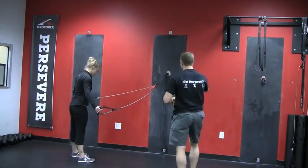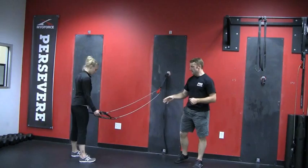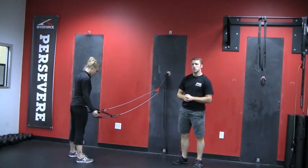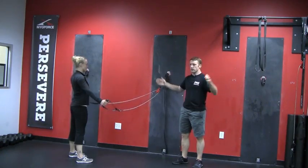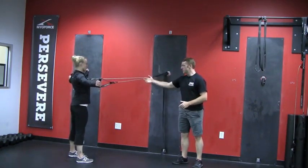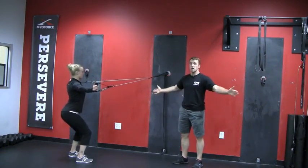We're going to have you start with the cables at a middle attachment point. Courtney's going to have her feet in the same position as she did in the previous one, hip to shoulder width apart with her toes pointing symmetrically forward. Arms are going to be out in a T-shaped position, creating tension in the cables throughout, and she's going to drop down into a squat position.